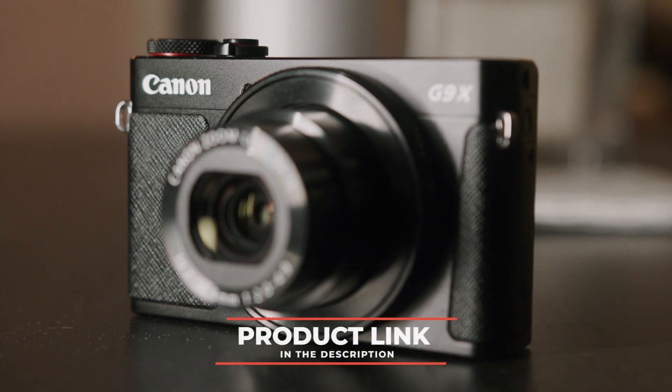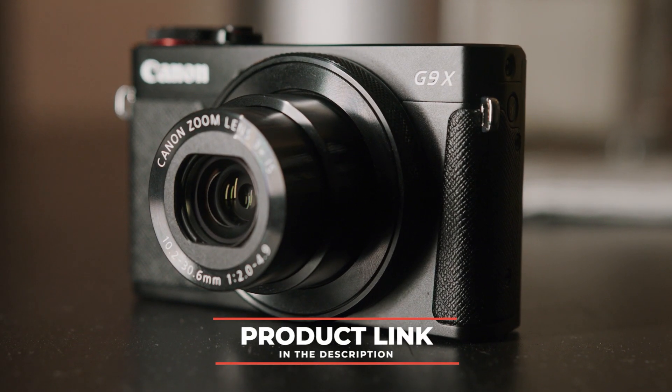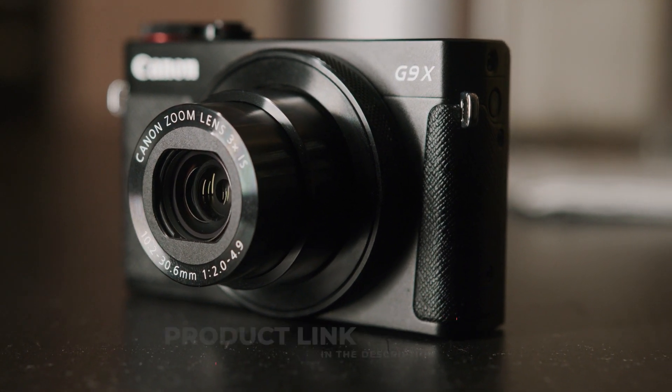Just to let you guys know, there's a link in the description below for the absolute best deal on this camera. The kind of bundles and camera packages you can get on Amazon, you simply cannot get at Best Buy or a local camera store, so I recommend you check that out.